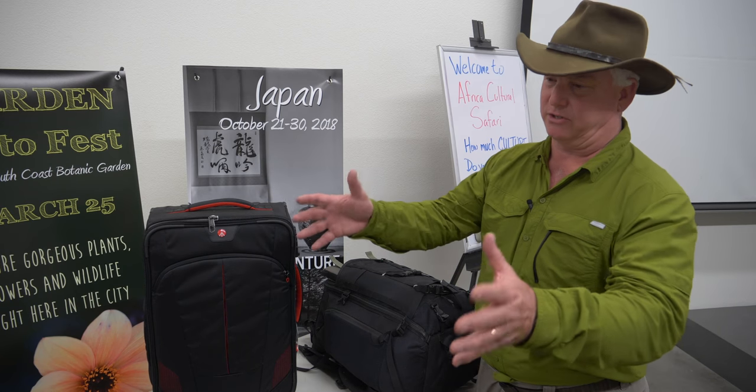We just talked about what clothes to pack — that's on a separate video. This is how to pack your camera stuff to get it to Africa. You've just got to pack your stuff and schlep it over there.